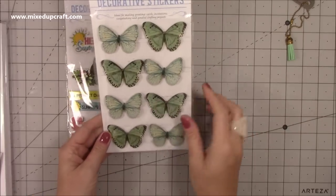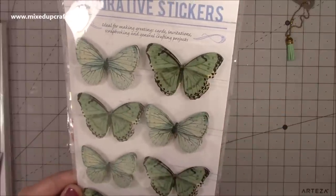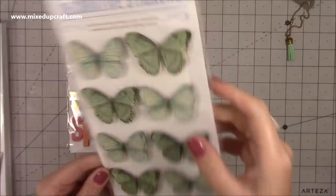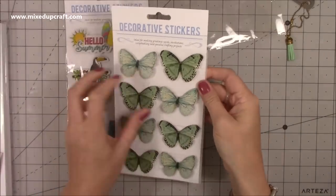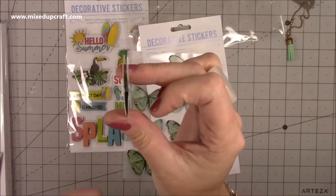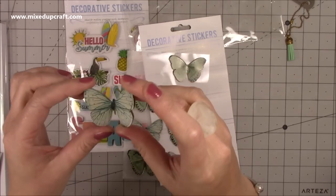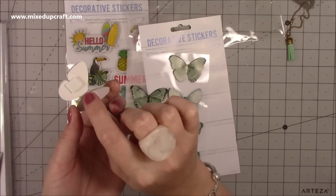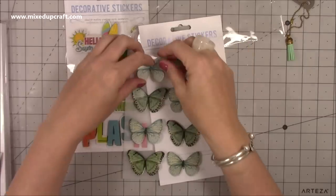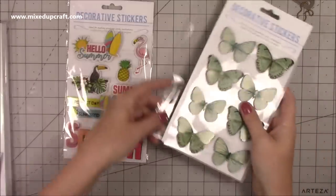Also in the pound shop I picked up these - I hadn't seen them before. They've got a really subtle sagey green colour and a real nice light blue. They're 3D - there are two layers to them so they've got a real nice dimension. You can take the foam pads off and just glue in the centre, but I love butterflies. I'm a little bit obsessed and I have tons, so I got them.